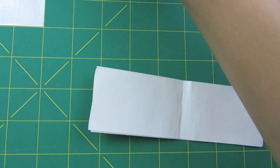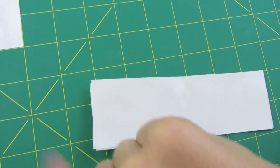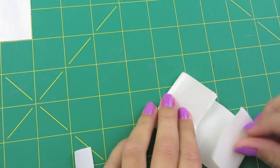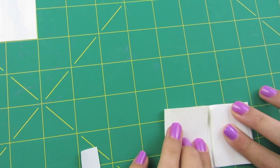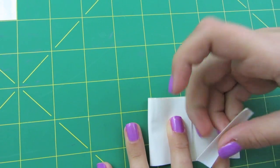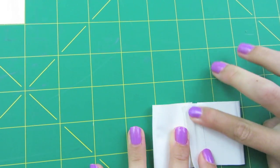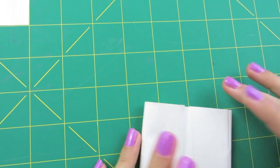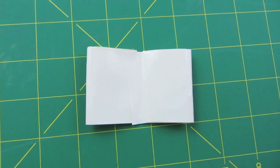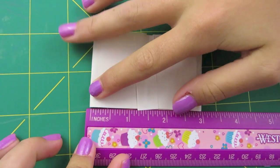Take one of your half-inch strips of duct tape and get it ready. Fold both sides of your bow piece into the middle and hold them down. Grab your half-inch strip of duct tape and lay it down in the middle. Then measure it — mine is about three inches.